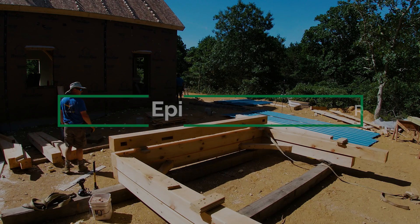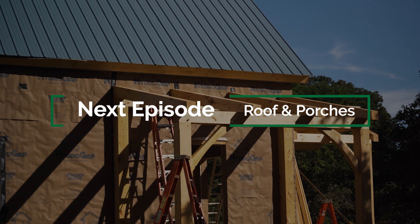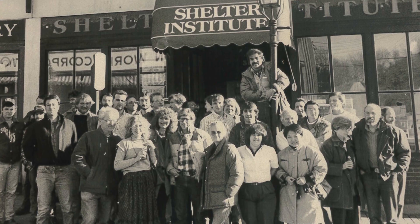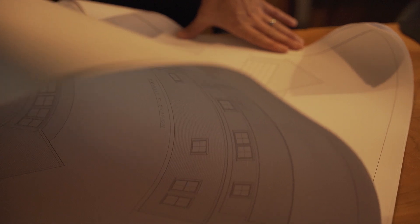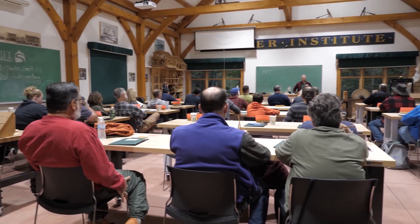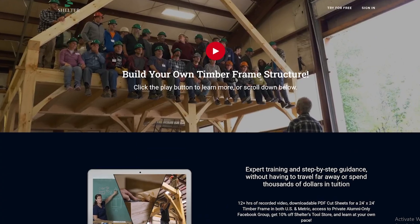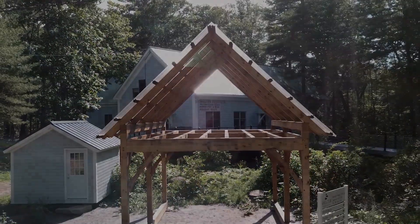Our next step is to put two more timber frames up — we've got a timber frame covered entry on the front and the side of the building. Here at the Shelter Institute, we've been teaching people to design and build their homes since 1974 and have been building timber frames for about 40 years. We design and build timber frames, sell fine woodworking tools, and teach house building classes of many different types. Check us out in person at our store in Woolwich, Maine, or online at shelterinstitute.com.